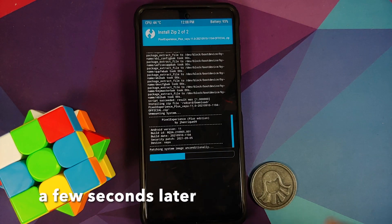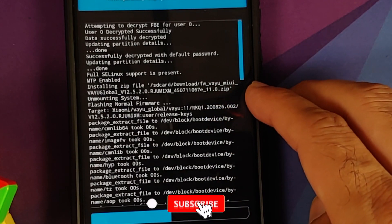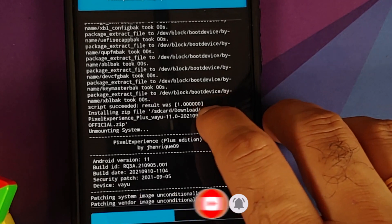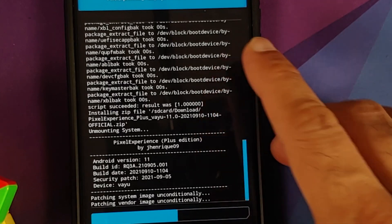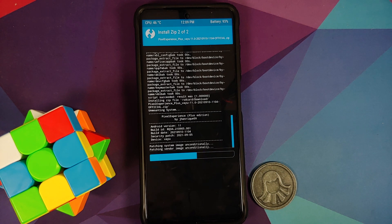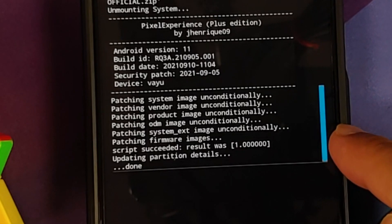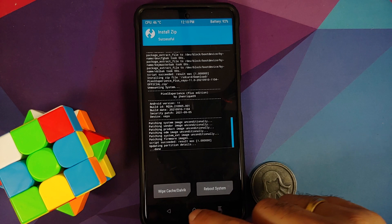The firmware file was flashed without any errors — you should see 'Script succeeded, result was 1,' which means no errors in flashing the firmware. Next, the Pixel Experience Plus Edition ROM is flashed — you can see 'patching system image' and 'patching vendor image.' The process may take some time so be patient. Everything was flashed without any errors, and we got 'Script succeeded, result was 1' for the Pixel Experience official build as well.